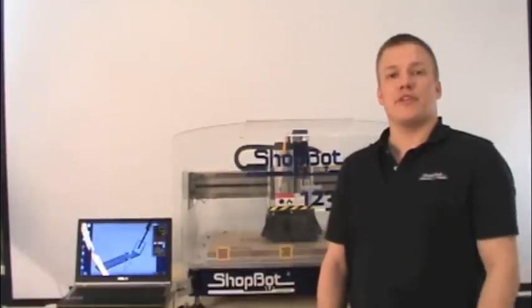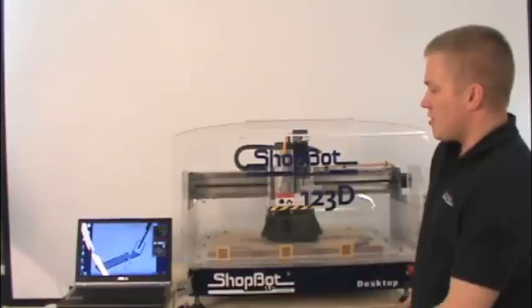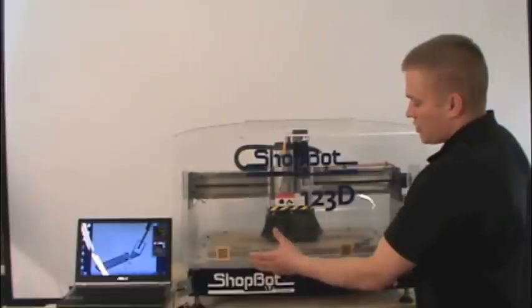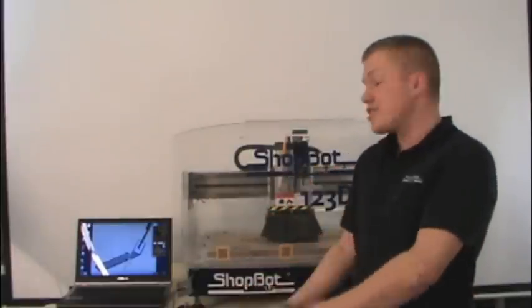Hi, I'm TJ with ShopBot Tools, and today I'm going to get you familiarized with the ShopBot desktop. So just to get you started here, you're going to have a PC computer that's going to plug in, and that's what's actually going to run your machine. So when you get this set up, these are the first few terminologies that you're going to want to know before you start moving the machine around.